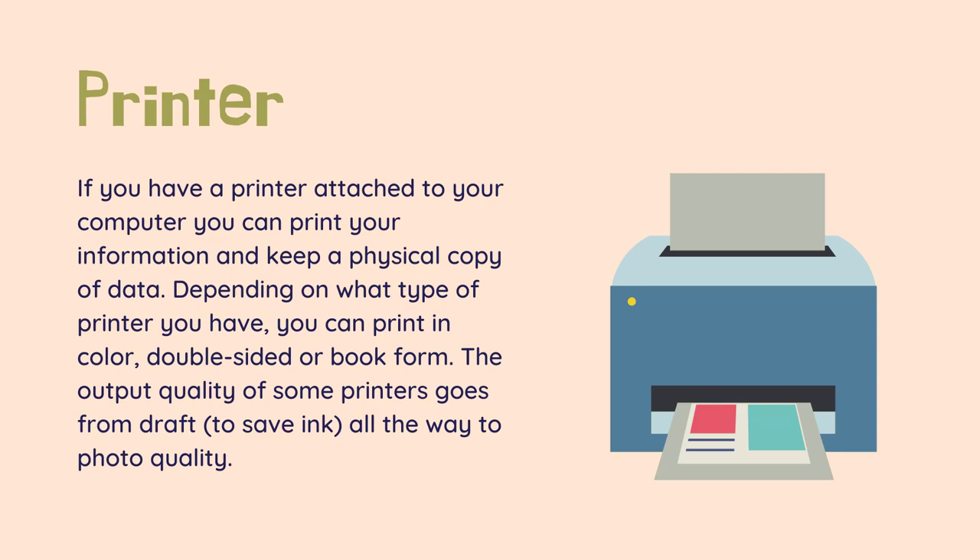If you have a printer attached to your computer, you can print your information and keep a physical copy of data. Depending on what type of printer you have, you can print in color, double-sided, or book form. The output quality of some printers goes from draft, to save ink, all the way to photo quality.